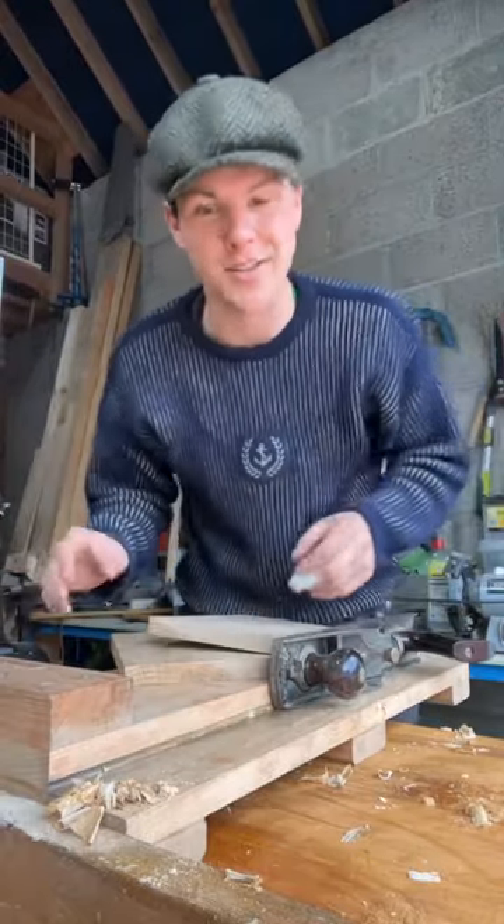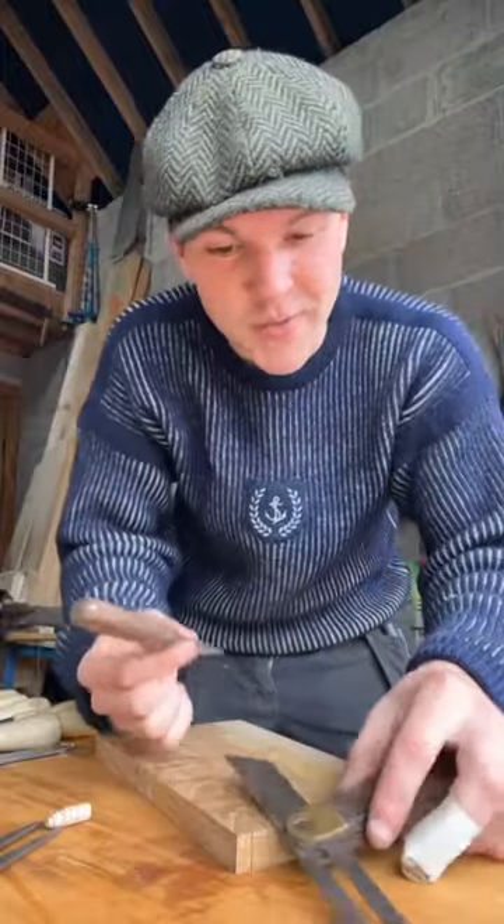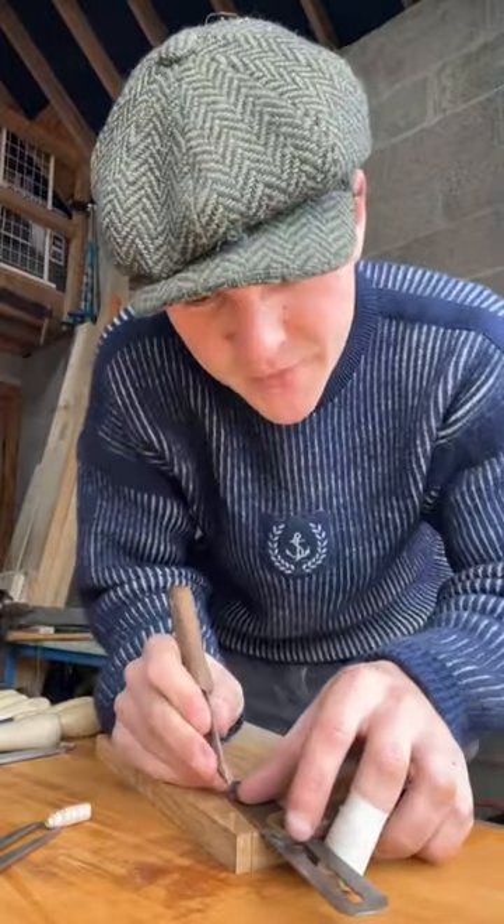The prestigious dovetail joint — let's cut one. Once we have all our spacing done, it's time to draw in the angle. I have this fella here known as a bevel gauge and this fella here is a marking knife.